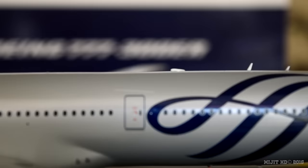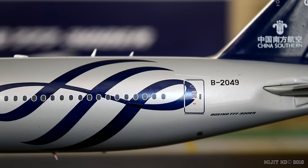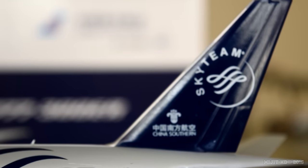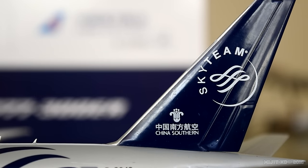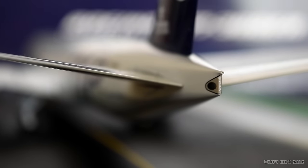Back onto the fuselage we see the SkyTeam logo, registration number B2049 or Bravo 2049, and Boeing 777-300ER. The SkyTeam and China Southern logo is on the tail. The APU looks very nice with the strobe light above the APU exhaust.